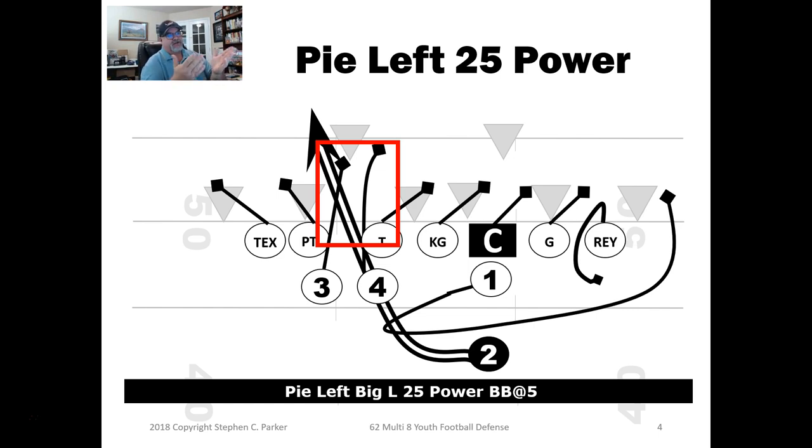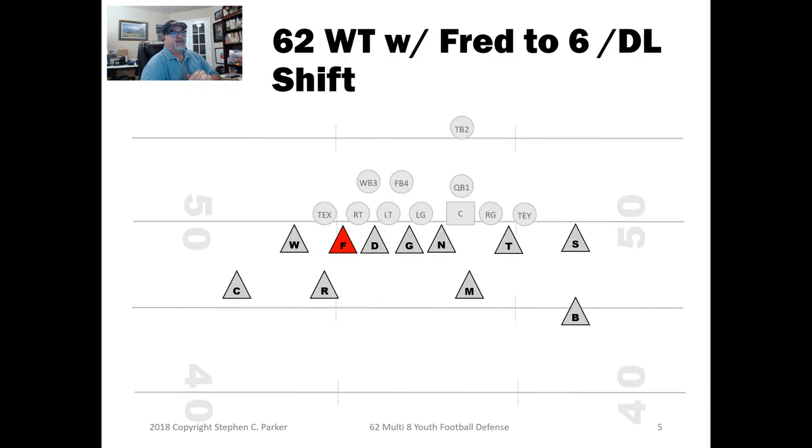So you're going to ask how you can defend that. There was a team that ran a similar play — his backs were deeper, more of a juke back. I took what he did and what I ran in high school in the power eye, meshed it together, and came up with my Pi variation. We saw this formation a lot. They also run a lot of counters out of it.